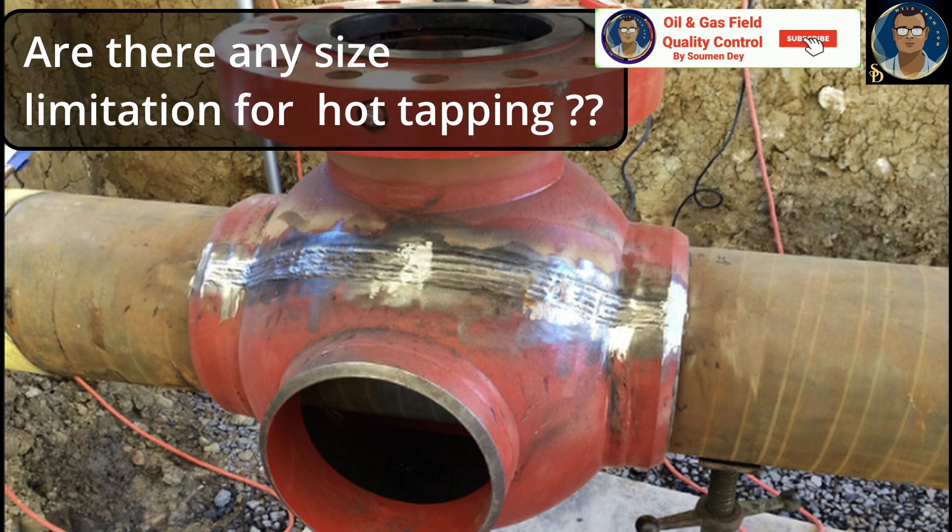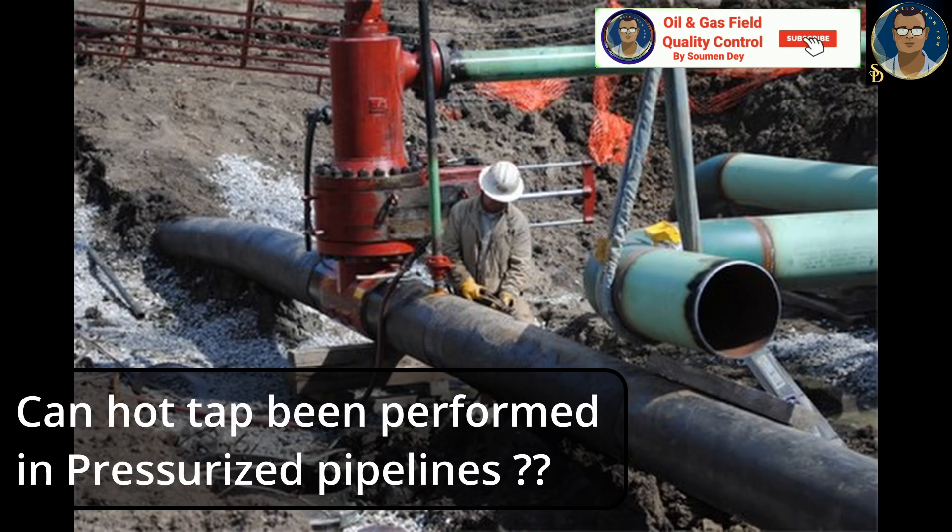Consulting with experienced professionals can help determine the feasibility of hot tapping for specific pipeline sizes. Can hot tapping be performed on a pressurized pipeline? Yes — hot tapping can and is being performed on pressurized pipelines. The procedure includes implementing pressure control measures and ensuring the integrity of the connections during the tapping process.